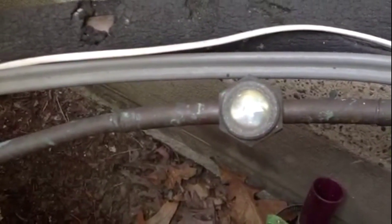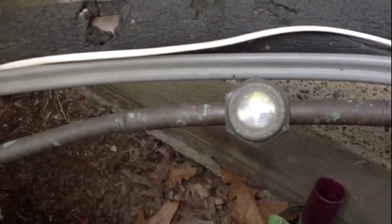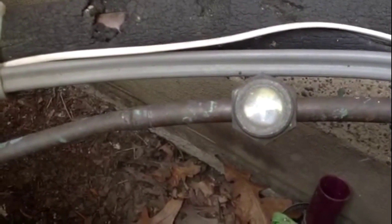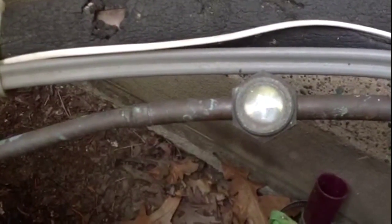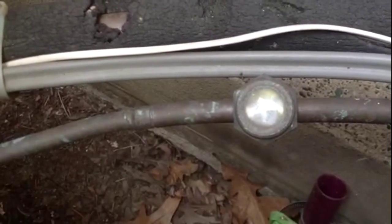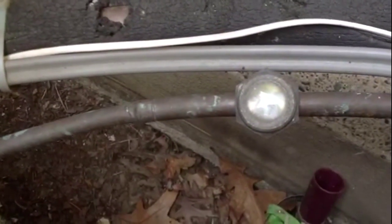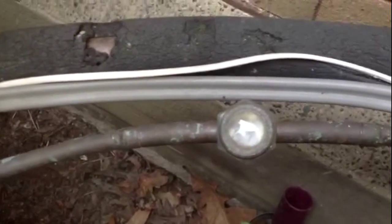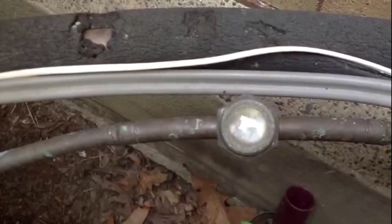If you see bubbles in there, or it's clear — if you see bubbles, it's probably low. If it's clear, it's either full or empty. If you see bubbles, you could be a little bit low depending on how many bubbles you have.